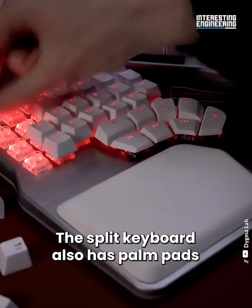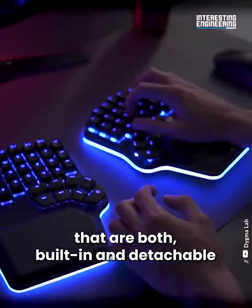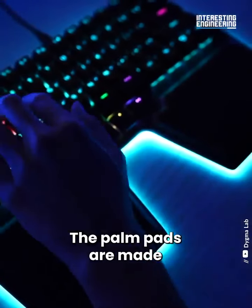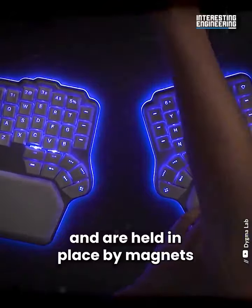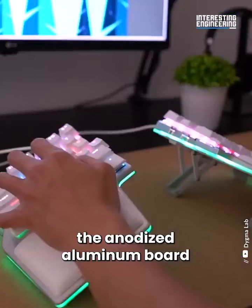The split keyboard also has palm pads that are both built-in and detachable for better wrist comfort. The palm pads are made of a special compact foam that becomes even softer under pressure, and are held in place by magnets. You can also customize the anodized aluminum board.